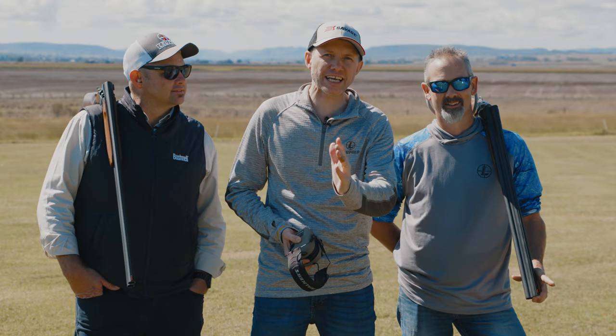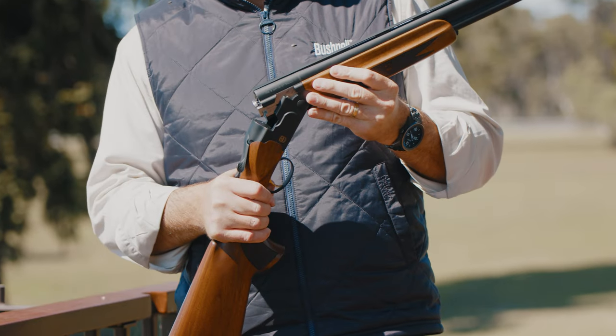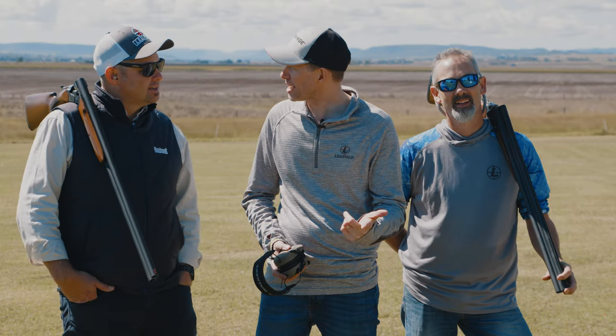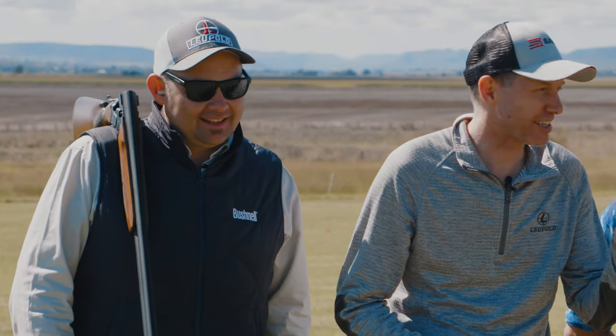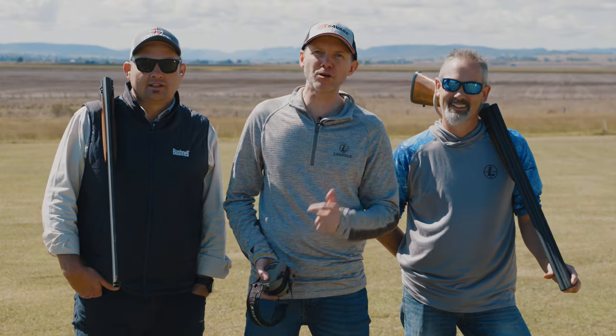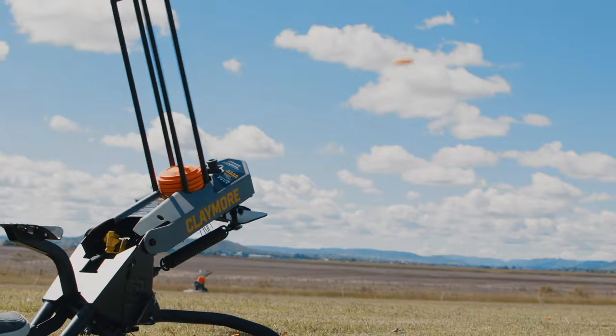I think we've got the best setup here today. Keith, what do you got? Dakar 3. What do you got, Brad? The ATA 686B. What does the B stand for? I don't know. Black — it stands for black. I've got the Caldwell Claymore target thrower. I feel a competition coming on. It's in the air, I can smell it. Who's gonna win?